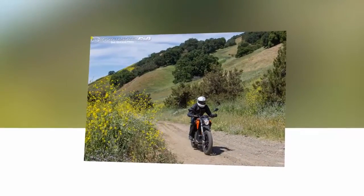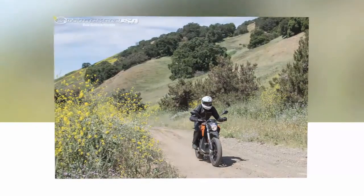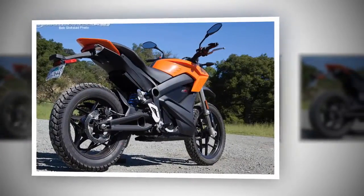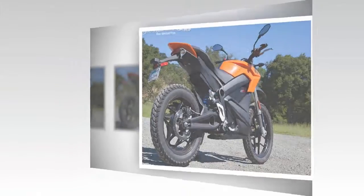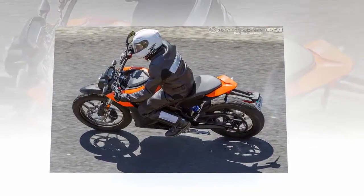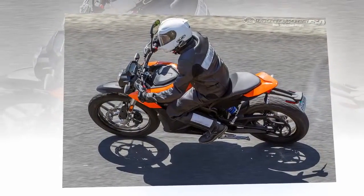Researching Zero's updated 2015 DS electric motorcycle, I noted a comment made about another online review: 'E-vehicles will never be significant in the marketplace until their price comes down to about a quarter of the cost of a similar new ICE vehicle.' That means the bike I'm reviewing here needs to cost $1,999 new before it will sell in significant numbers.